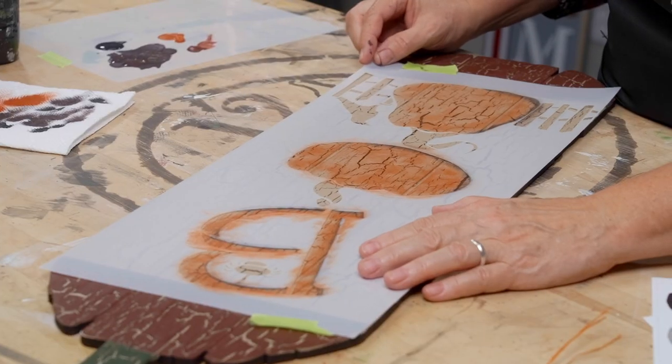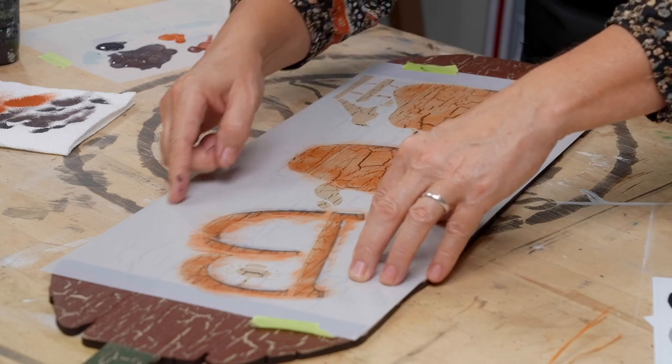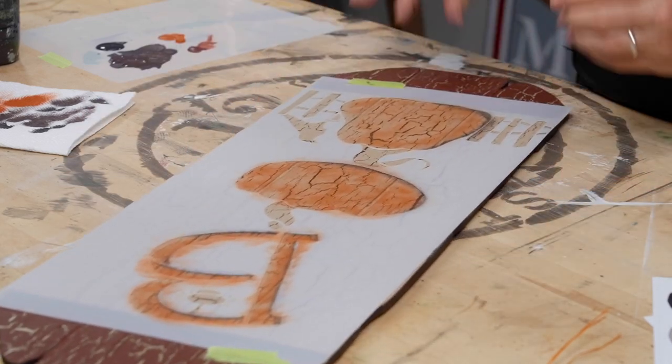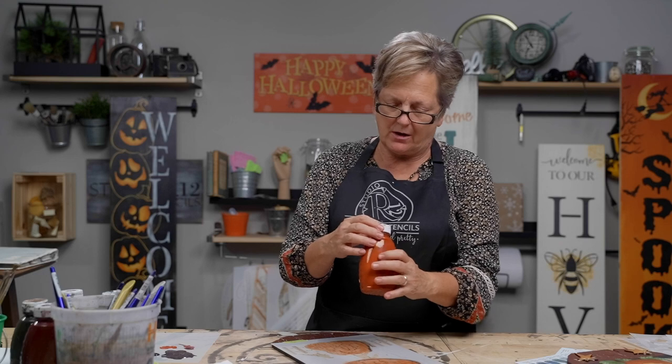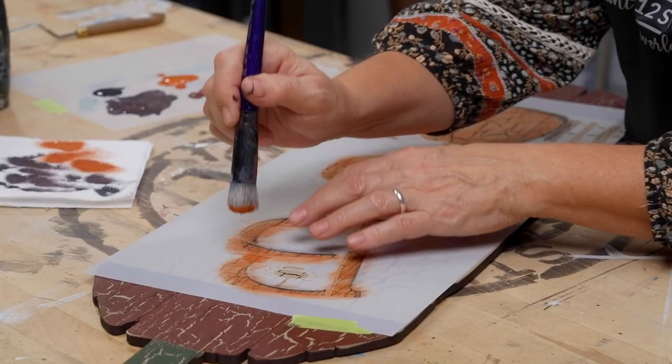Now we're going to lay this stencil back on top, lining it up with the original orange line, and make sure we're lined up everywhere. The orange color we're using is number 9. Now we're going to go ahead and stipple because when we stipple it base coats better.